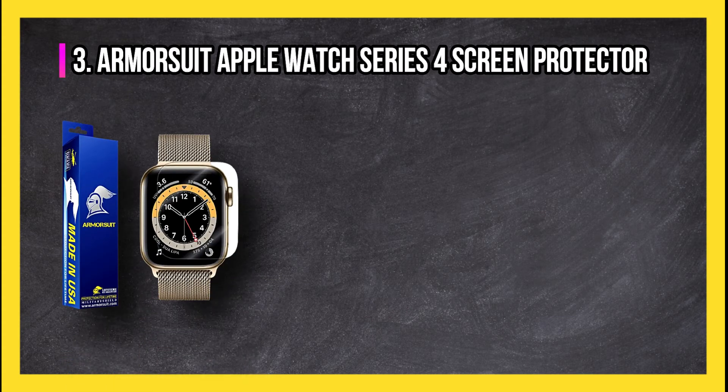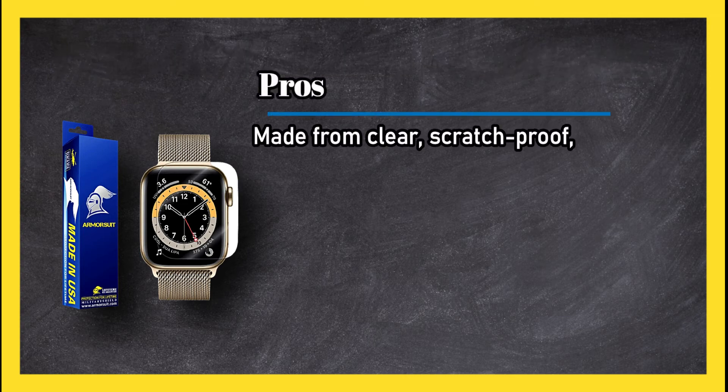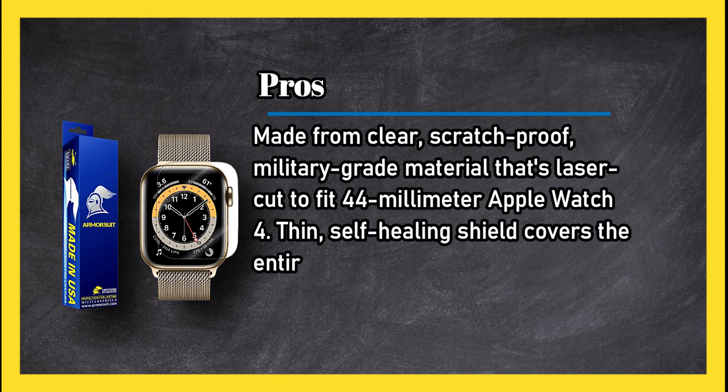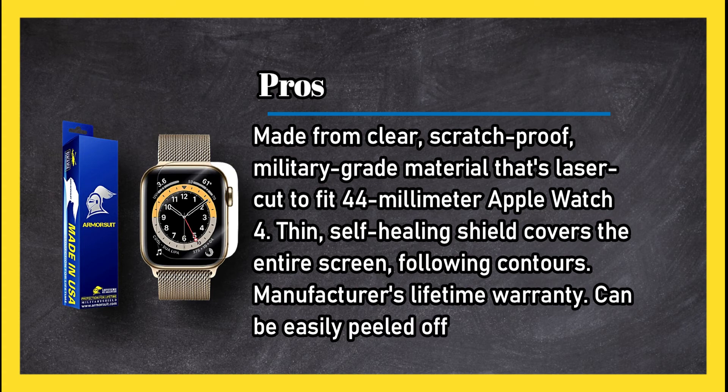At number three: the Armor Suit Apple Watch Series screen protector. Pros: made from clear, scratch-proof, military-grade material that's laser-cut to fit the 44 millimeter Apple Watch. This thin, self-healing shield covers the entire screen following its contours. It comes with a manufacturer's lifetime warranty.